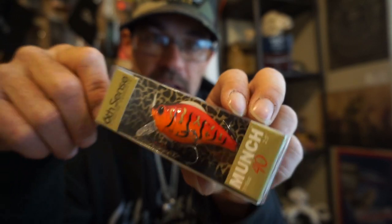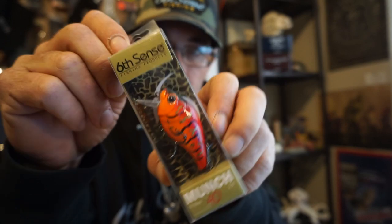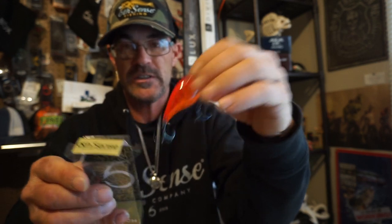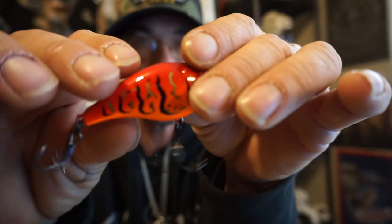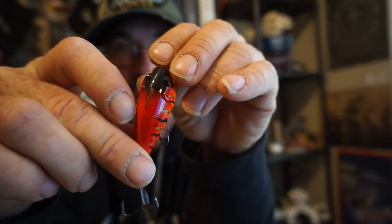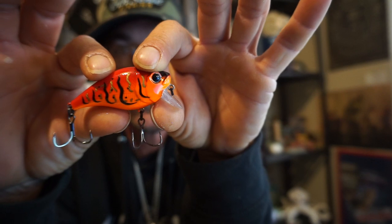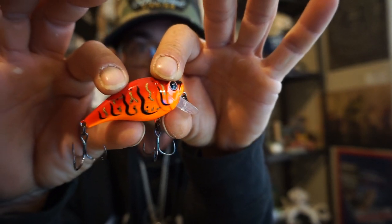This is a bait I've been featuring on my Instagram that a lot of y'all are curious about — I just showed the action on one of my reels, make sure y'all check that at Real Killer Fishing on Instagram. But the Munch — this thing is going to be a whole other kind of trouble for bass this spring. This is the Munch 40 in the Boiled Crawfish color. It gets down to about two or three feet when you burn it real good and has some wobble to it.